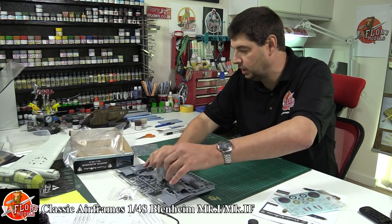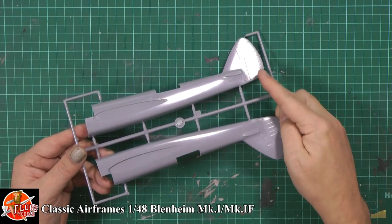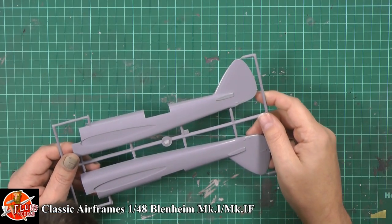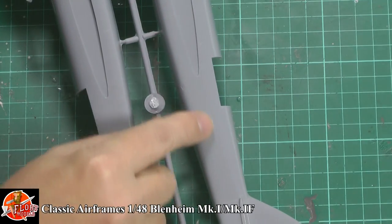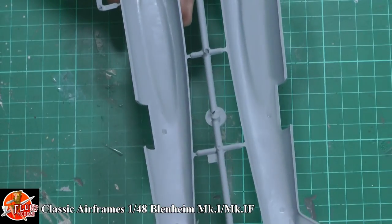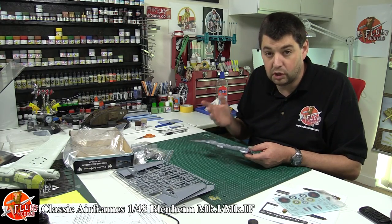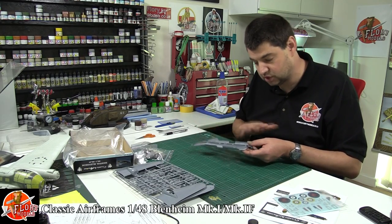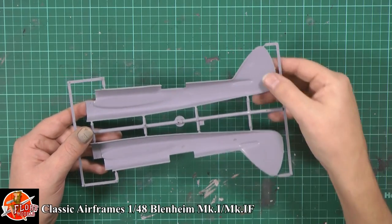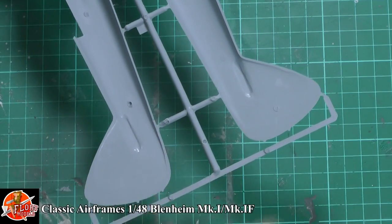Moving into the parts — we'll leave the resin and the clear parts to afterwards. Immediately you look at it you can probably see the shininess, especially up here. Yes it is literally that shiny, but what you have got is very fine recessed panel lining. In fact so fine it's almost too fine, because I think it wouldn't be hard to get rid of that when you sand and paint over it. Generally you've got a little bit of flash. Because it's a limited run or short run kit, you're not going to get locating tabs for putting it together. Sometimes that's not a bad thing because occasionally they don't line up anyway and it makes fitting harder than if you just had a blank canvas.